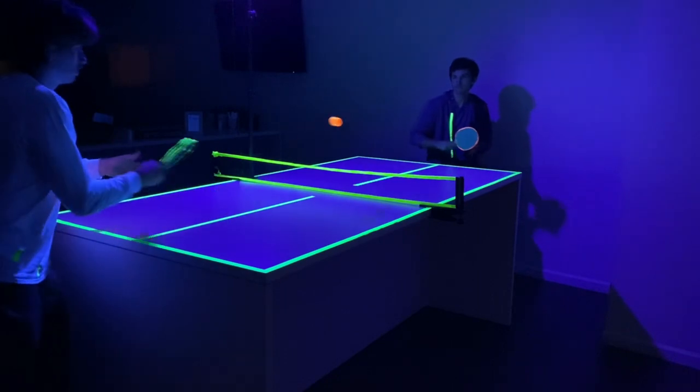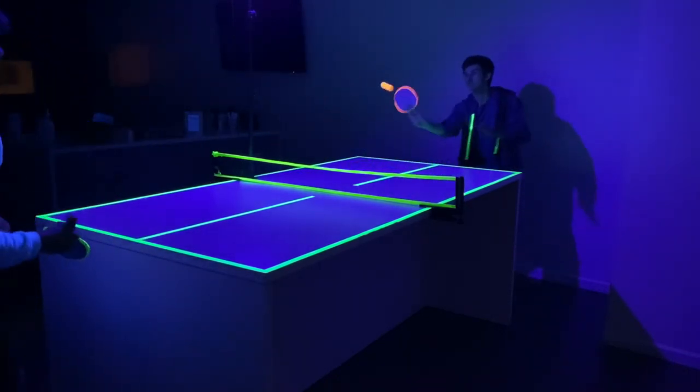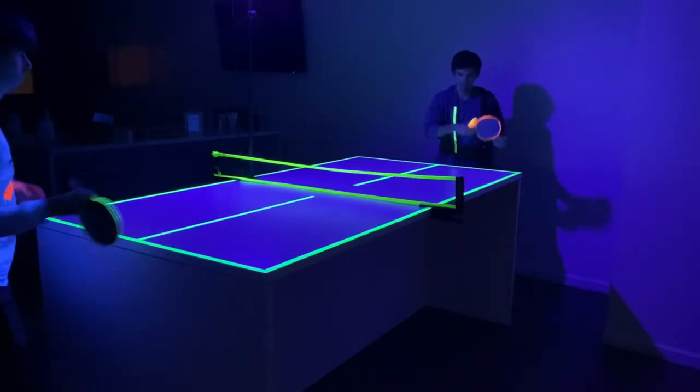You can also use this for glow-in-the-dark tabletop tennis, which Neonic — the creators of this blacklight — have done. I'll link their website in the description box below, check it out, it's pretty cool. Since I don't fish anymore or camp, I think I'll use these for my Halloween decorations, most likely on pulse mode.